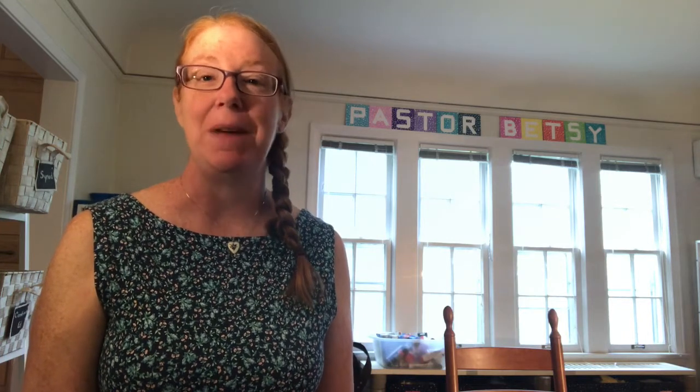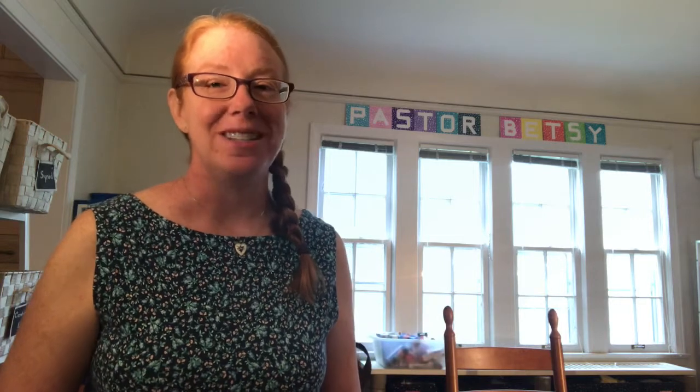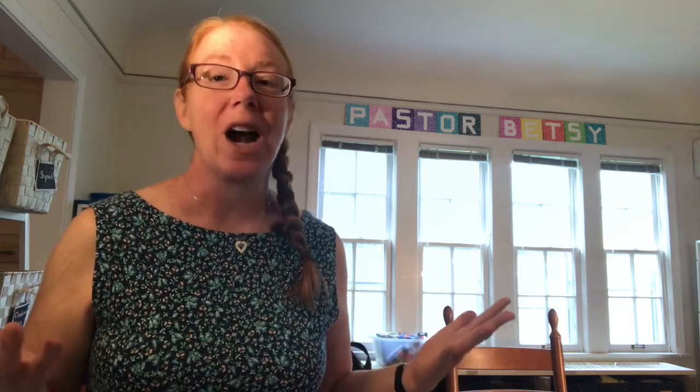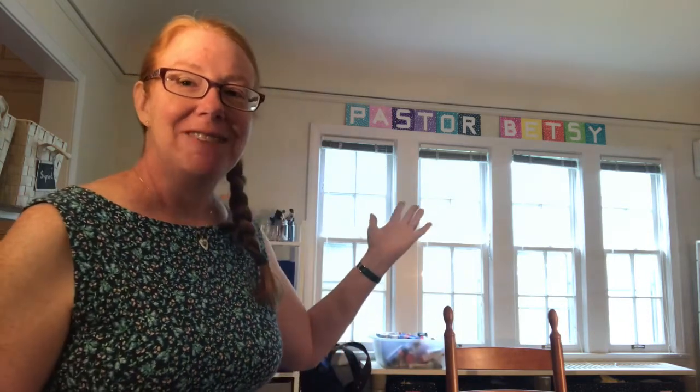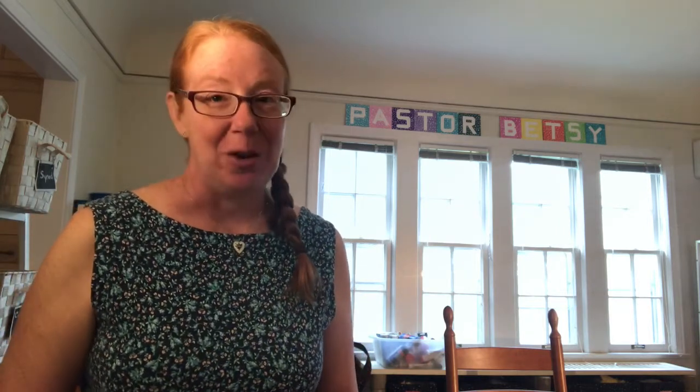One of the things that's unique about us is our name. So today we are going to make names. You might want to put this up someplace at home — in your bedroom or in the area where you're going to do your schoolwork. I have my 'Pastor Betsy' up over the windows in my dining room that I've been using as my home office.